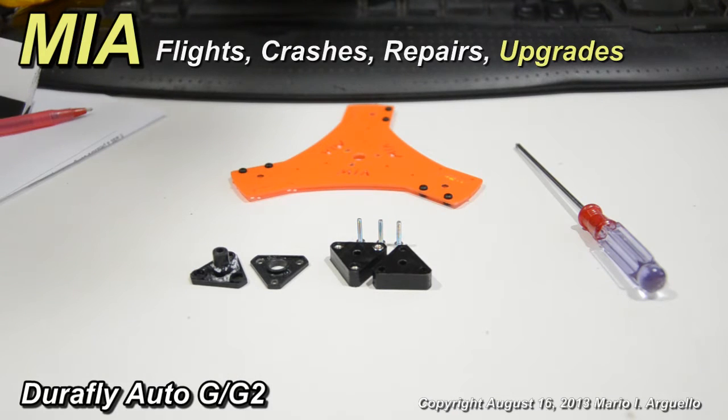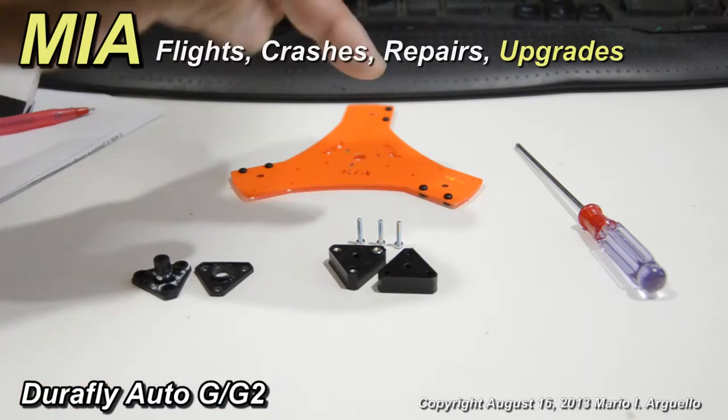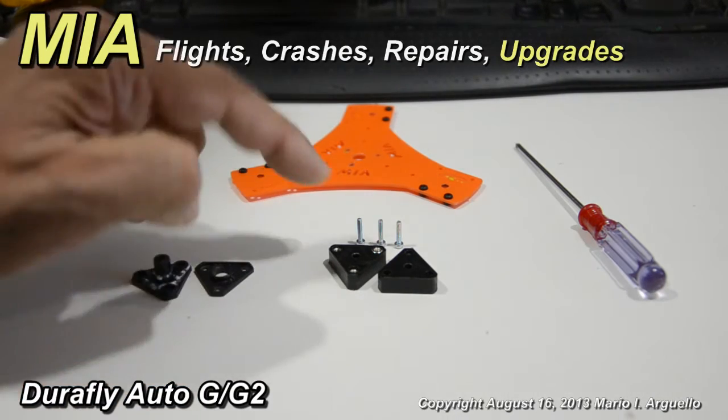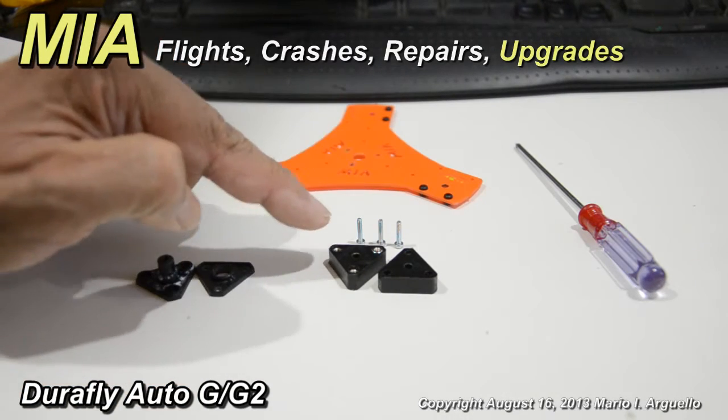This is the Amia G2 hub. It comes as a kit. You get the two CNC machined plates, three bolts, and three nuts.